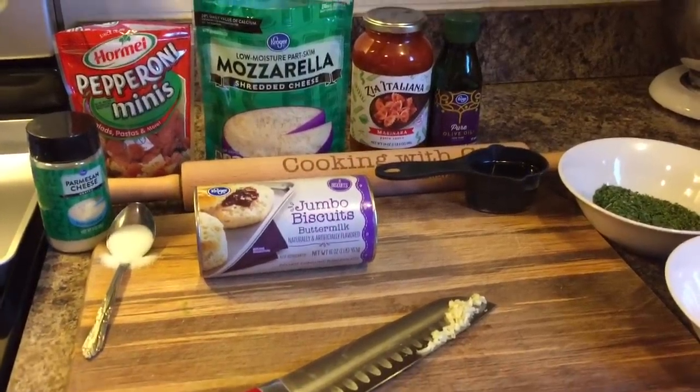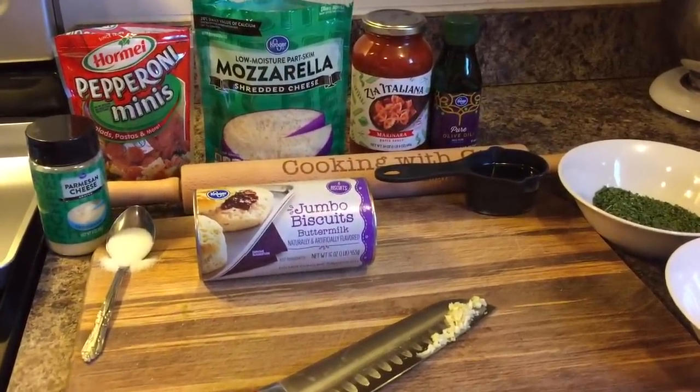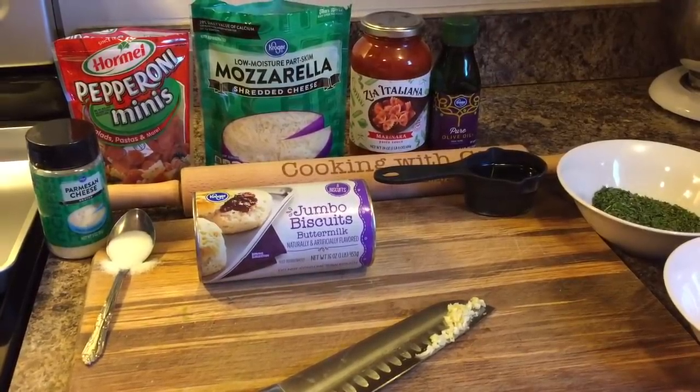Hi everyone, I'm back and today I'm going to show you all how to make pepperoni and cheese pizza bites.